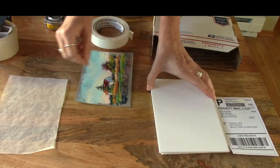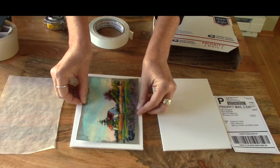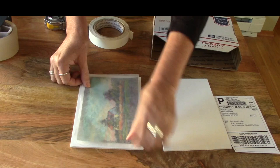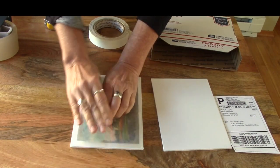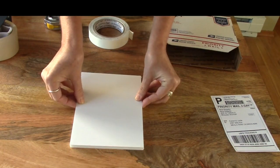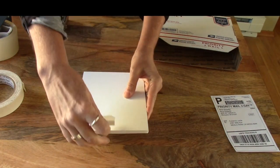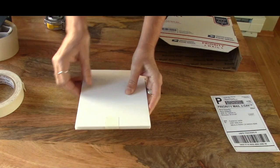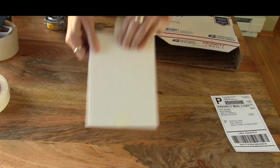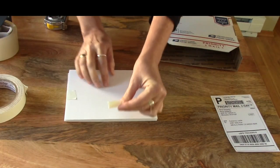The main thing with shipping pastels is you don't want the little particles to be moving. Put the painting right there — you don't need to tape it down because you're going to make a tight little sandwich of it. Put the glassine on top. You don't want things wiggling around, so if you make a tight little sandwich you're good to go. A couple pieces of tape, nice and tidy. I usually put my business card in here with a little thank-you note — always a nice touch.